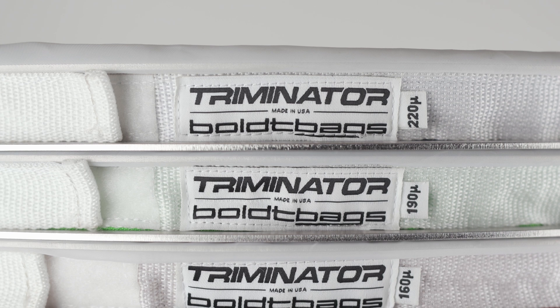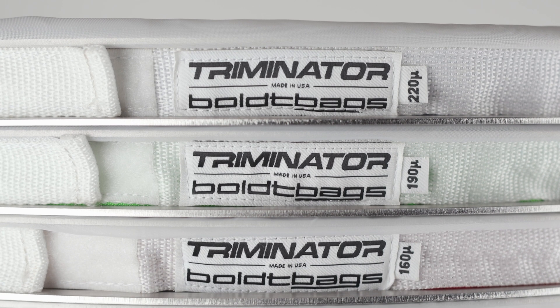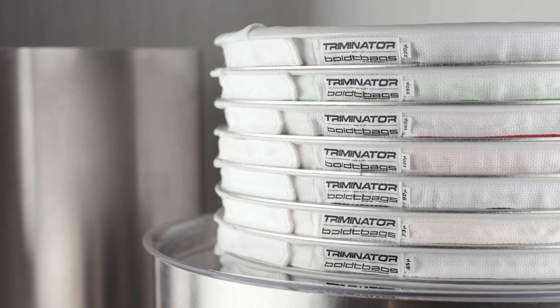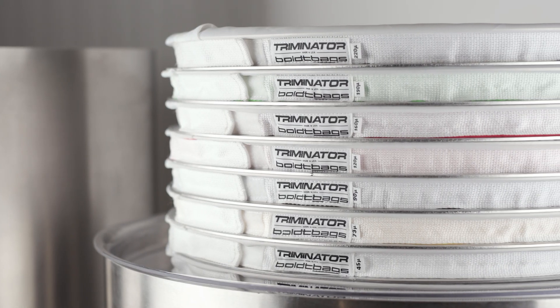The Locktop Filtration Bags are made to fit securely on Treminator's stainless steel spacer system. They come in two sizes for the Maker Standard or the Maker XL.